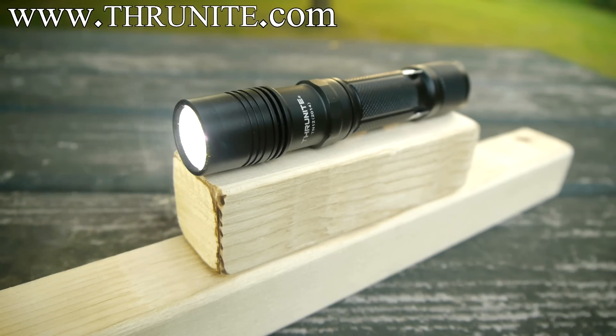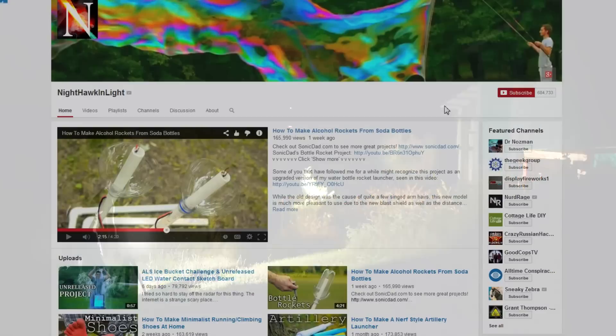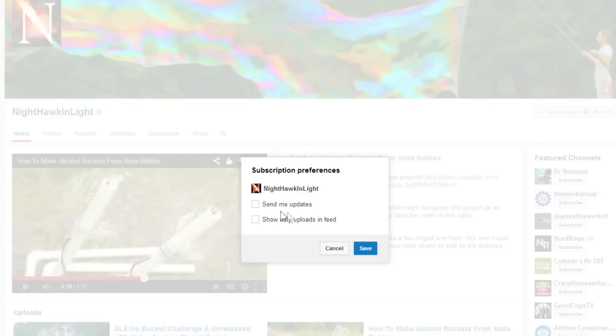So there you have it — how to turn a flashlight beam into a high power spotlight. If you enjoyed this project, you can find a lot more on my YouTube channel, Nighthawk in Light. Be sure to adjust your subscription options on my channel page to enable email updates so you don't miss any future projects.